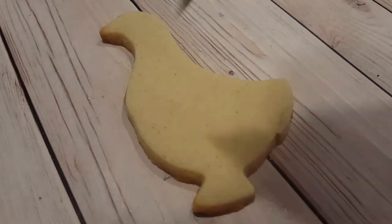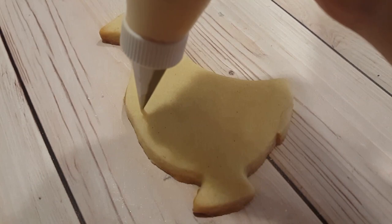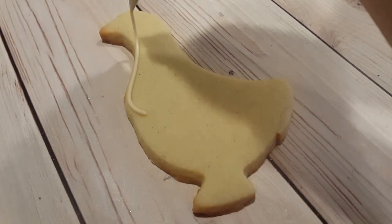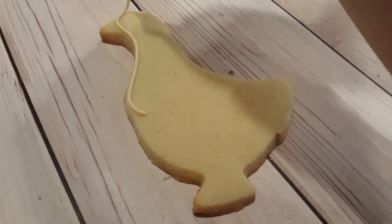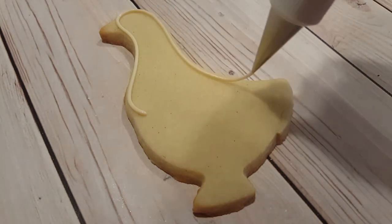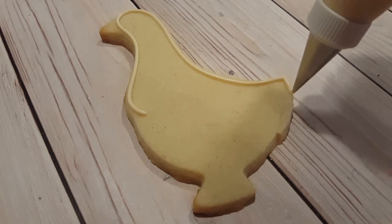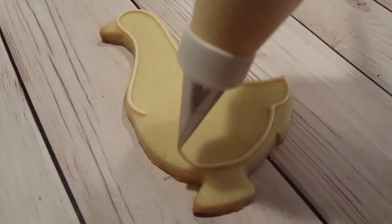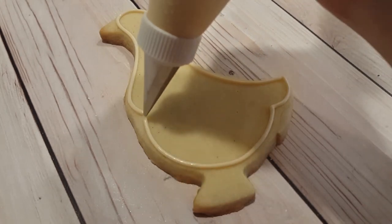I have a goose shaped sugar cookie here and I'm going to be outlining it with an ivory color. This is a piping consistency inside a piping bag fitted with a number two tip, and I'm just going along the entire outside, disregarding the feet and the beak for now.